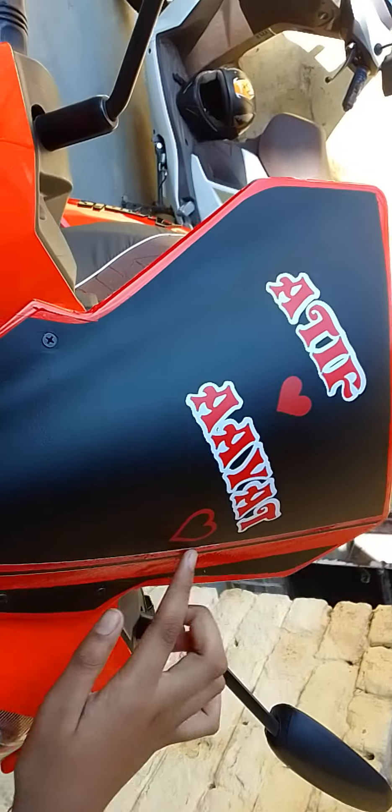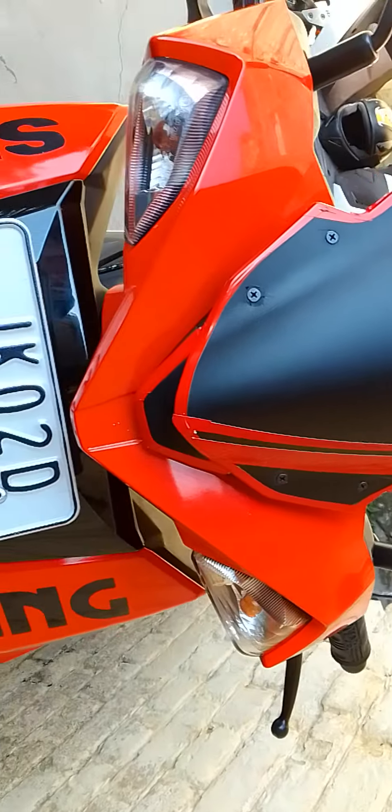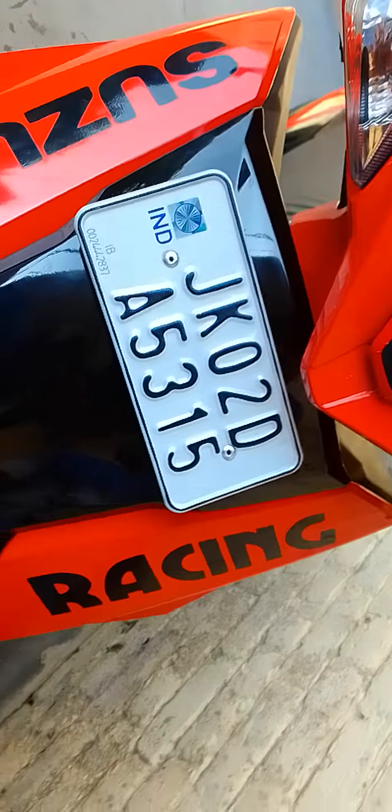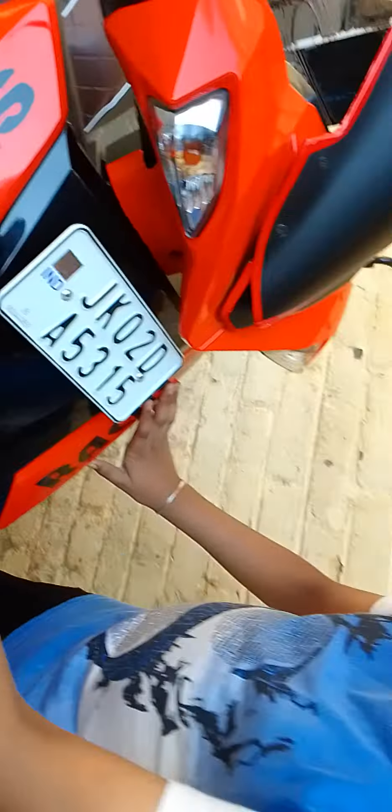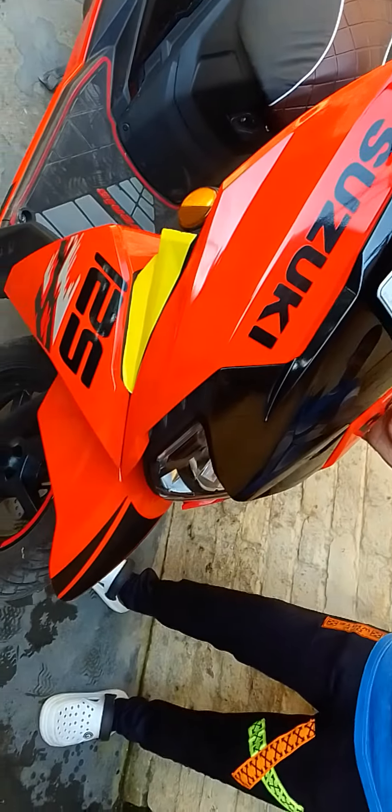We have written it down, you can click it down. Now there is a button. We are going to show you the new video. This is Suzuki, here we have the racing edition.